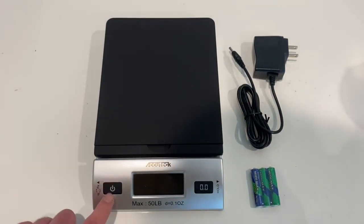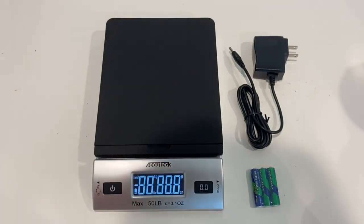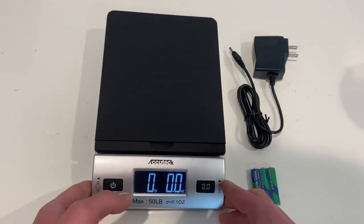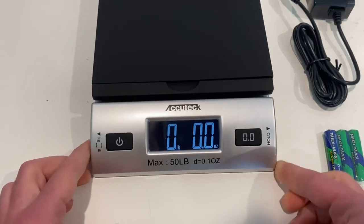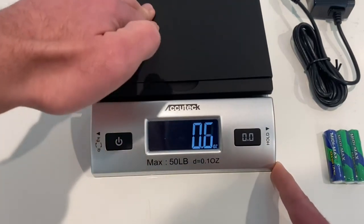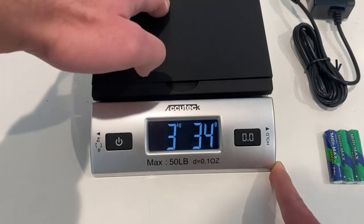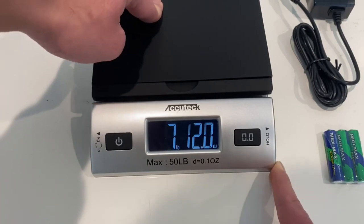Now let's go ahead and turn it on and let me show you the features, how you use it and everything like that. So as you can see, you click it once, it makes a beep noise and it turns on. Right here on the side there's a black button. You press it and it'll change the display — it changes to ounces only, then grams and kilograms, and now it's back to ounces and pounds.